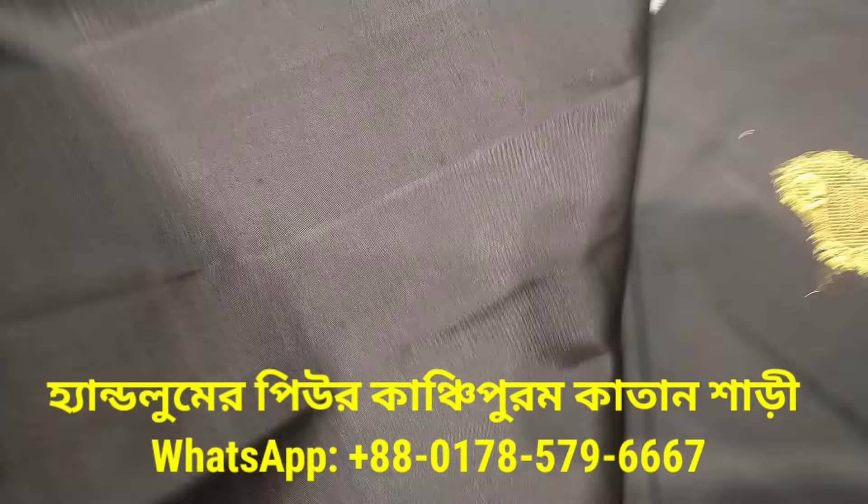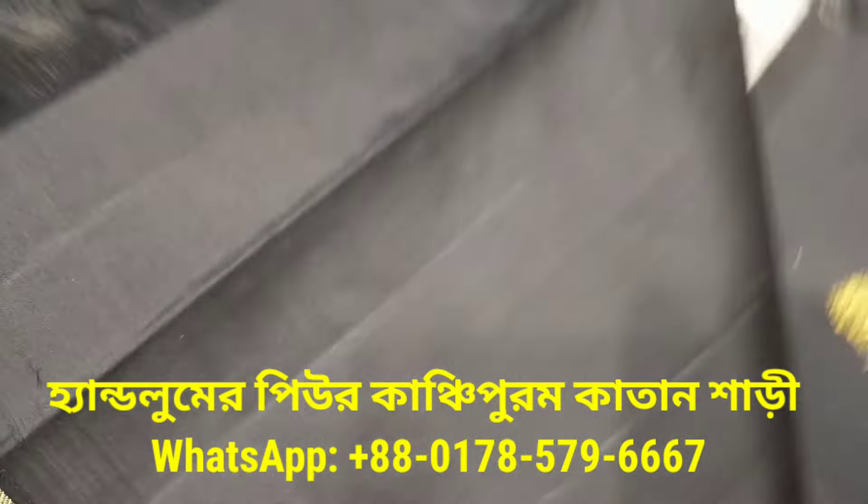This is a blouse pista — a very beautiful blouse pista. This is a black blouse pista.